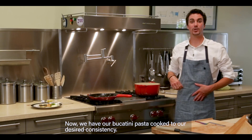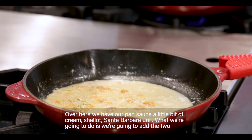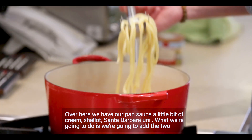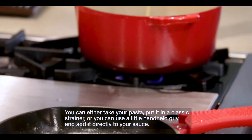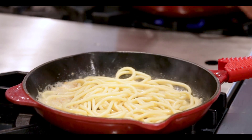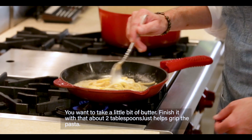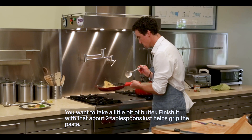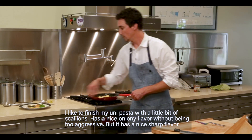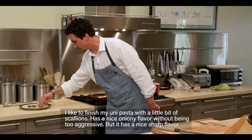Now we have our bucatini pasta cooked to our desired consistency. Over here we have our pan sauce — a little bit of cream, shallot, Santa Barbara uni. We're going to add the two together. You can either take your pasta and put it in a classic strainer, or use a little handheld strainer and add it directly to your sauce. You want to take a little bit of butter — about two tablespoons — and finish it with that. This helps grip the pasta. I like to finish my uni pasta with a little bit of scallions. It has a nice oniony flavor without being too aggressive, but with a nice sharp finish.